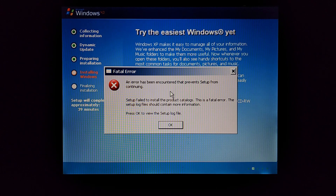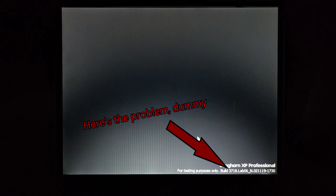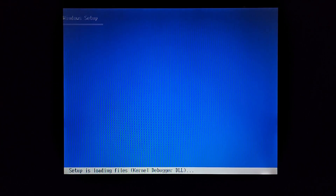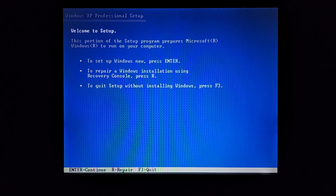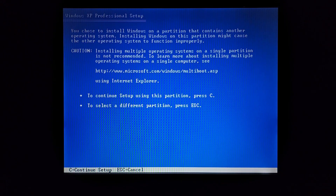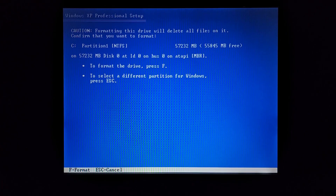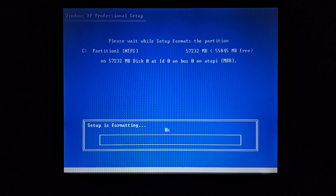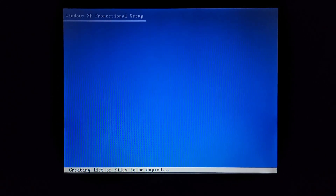An error has been encountered that prevents setup from continuing. This is not the first time I've seen this error. System file time out of sync. What — is the BIOS incorrect? Again, even though you guys watched me change it, that doesn't make sense. Who knows how long it'll take to load. Let's press Enter. Set up Windows now — press Enter. Yeah, there's previous versions. Let's install C. Format quickly — F. Oh there we go. Now it's formatting quickly. I wonder when this setup screen changes from Windows XP Professional setup to Windows Longhorn setup.